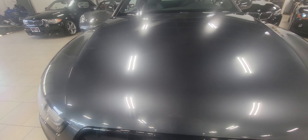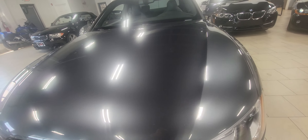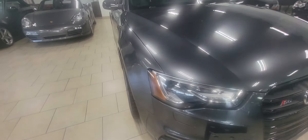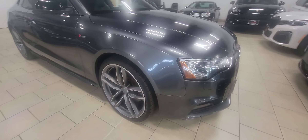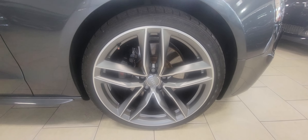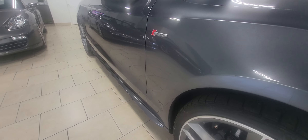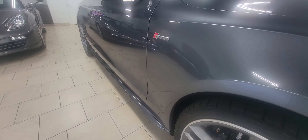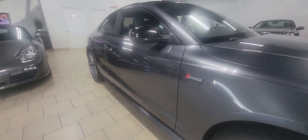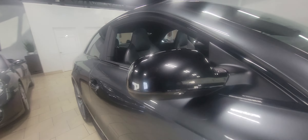Very nice condition on the hood — no rock chips, no swirls in the paint. Making our way around to the passenger side, here's the passenger front wheel, also nice and clean and devoid of any curb rash. Getting a look down the side of the vehicle, the mirror is nice and clean.